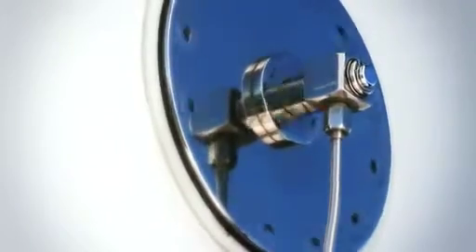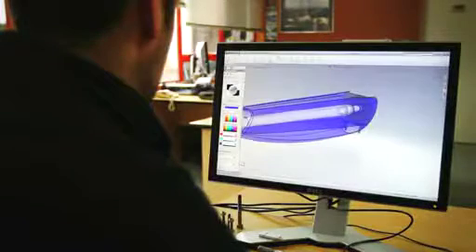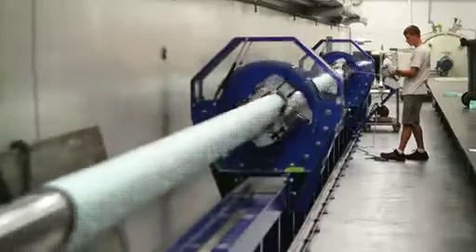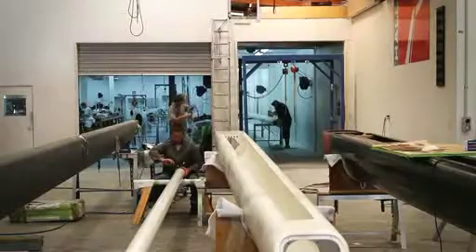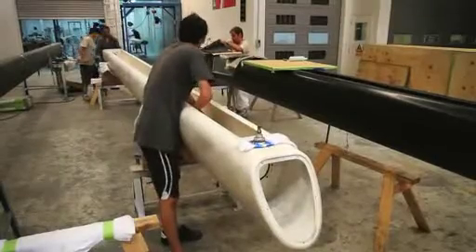Introducing the OceanFurl Roller Furling Boom from Hall Spars. The OceanFurl design team are innovators, using the latest computer design methods, constantly refining technology, skills and their abilities. Our team are passionate sailors, always striving for excellence and applying teamwork under the supervision of experienced team leaders.